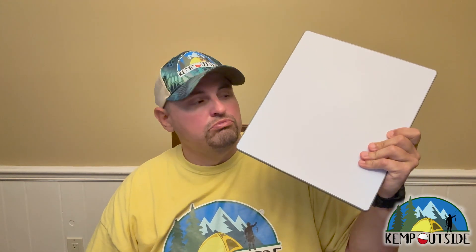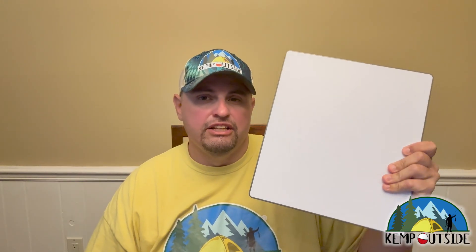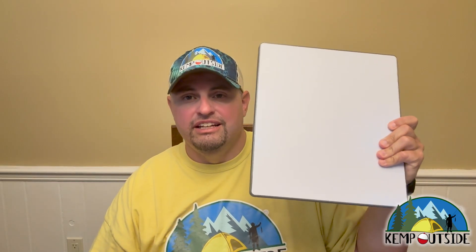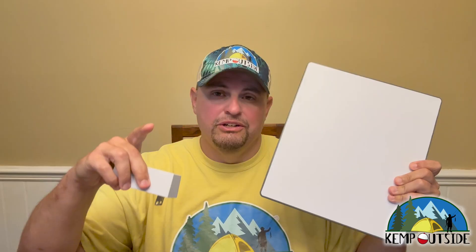So you have a Starlink Mini and you're ready to set this thing on the dashboard or the roof of your car and have internet on the road. Then you realize that Starlink sends it to you with this power brick. How do you run this off the car? Stay tuned — we're going to show you how.